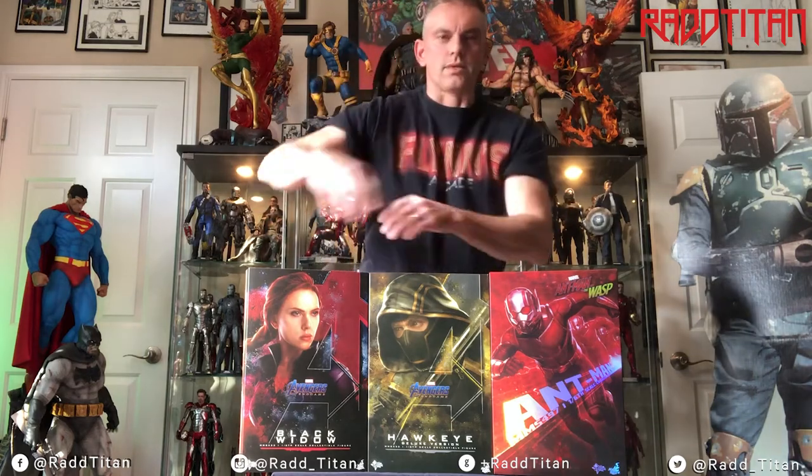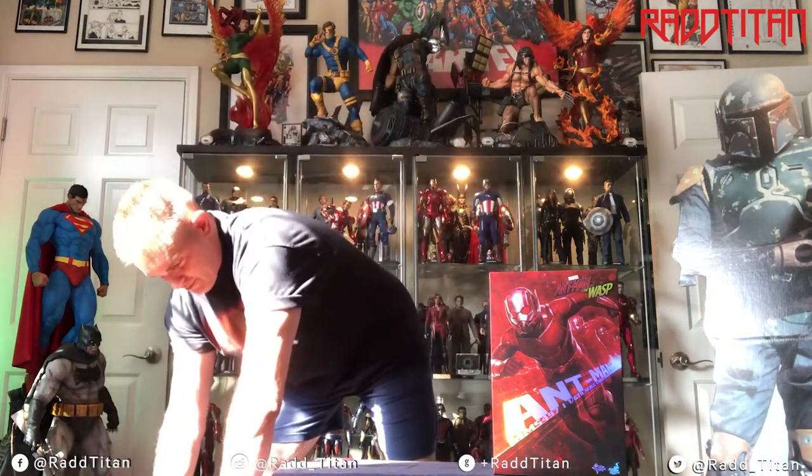Now let's take a look at Ant-Man first. Ant-Man has been out — I think I ordered it about a year ago. It finally came into the collection about a month ago. There's been a lot of good things and a lot of bad things about it.